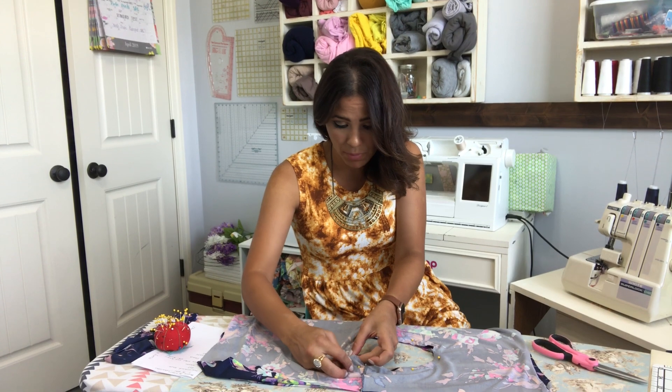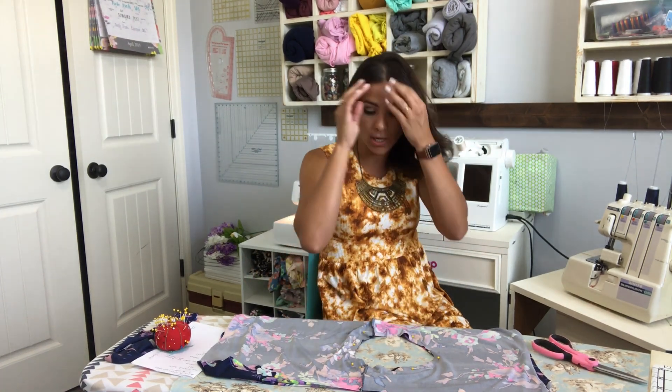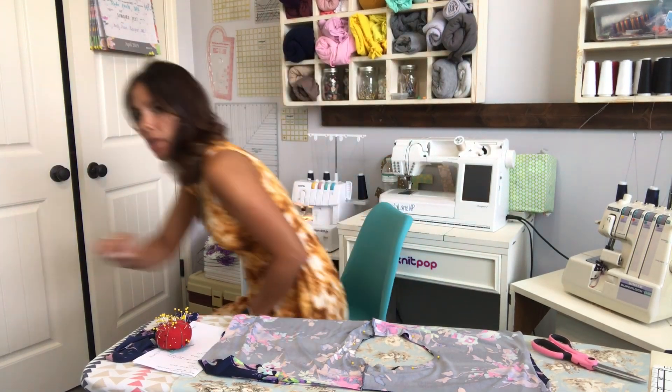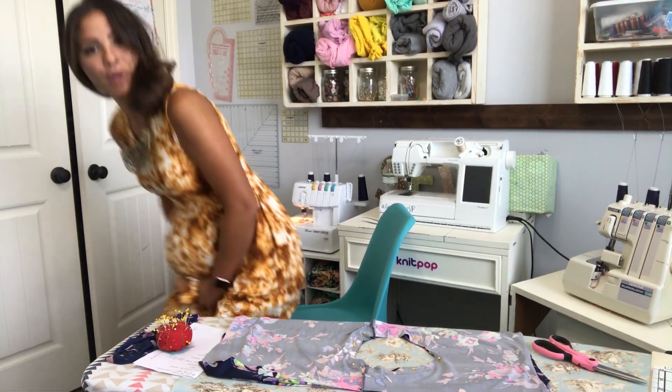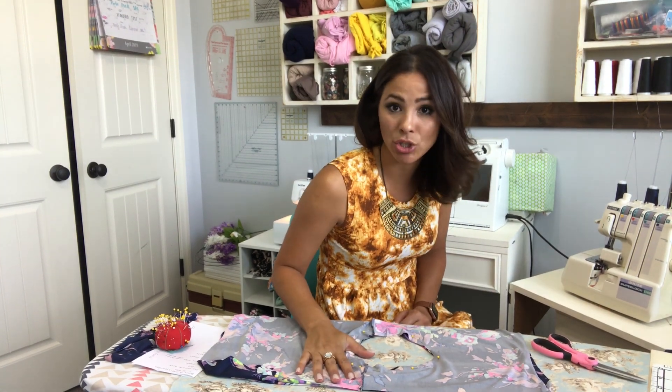A lot of people just do a zigzag stitch right here at this step, even if you have a serger, because then you can trim the edge. I found that I just do it with my serger and it works just fine. I'd rather do my serger because sometimes with this thinner fabric, my sewing machine tends to want to eat it. So I'm going to do my serger.